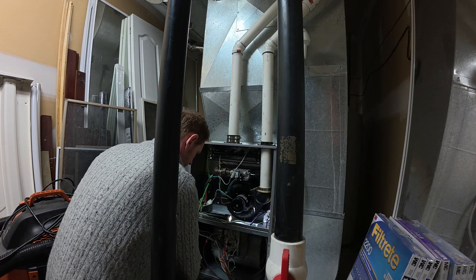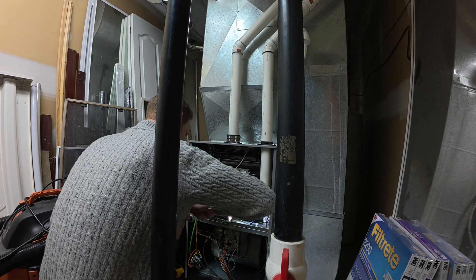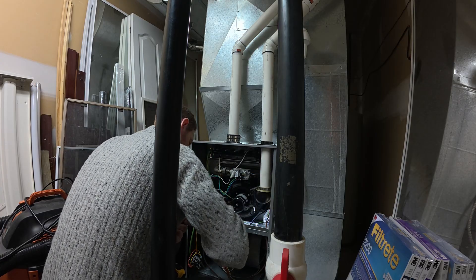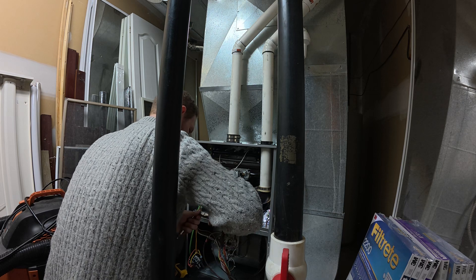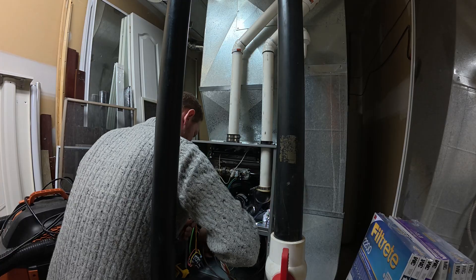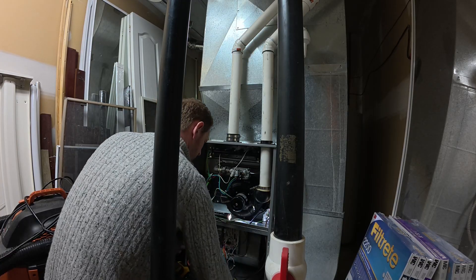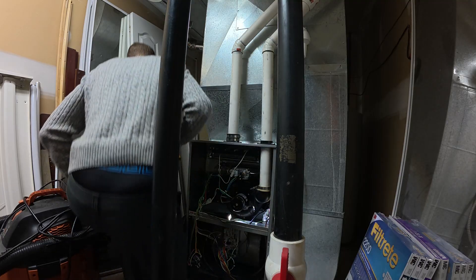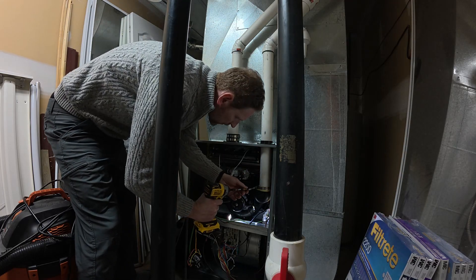But why is the pressure switch triggering? I found out last year that what's happening is you get big temperature changes or really wet conditions outside. When the air intake comes in — and you need air for your furnace to burn safely so it's not using up all the oxygen in the house — one pipe brings air in and one pipe is exhaust. What happens is really moist air or a big temperature change causes water to collect in the system, especially in the exhaust.